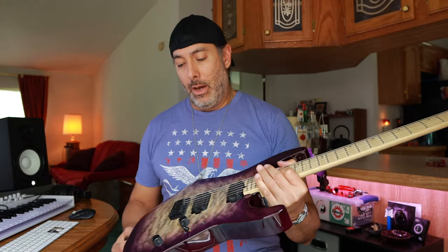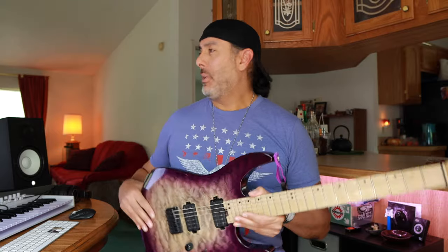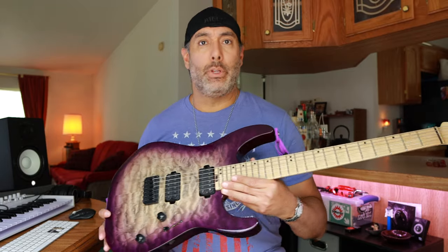It's a two-piece alder body, one-piece maple neck, maple fingerboard, and obviously you've got the quilt maple top which is really pretty. This thing is just a solid, well-built guitar, not too expensive. I don't believe they offer it in this color configuration anymore, which is unfortunate because it really is pretty. This actually isn't the best example of this Purple Phase I've seen — I've seen some really nice ones online.